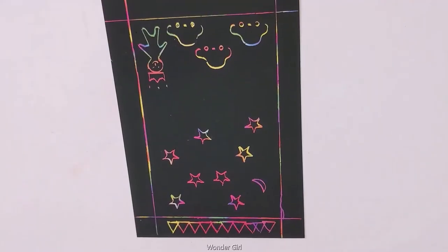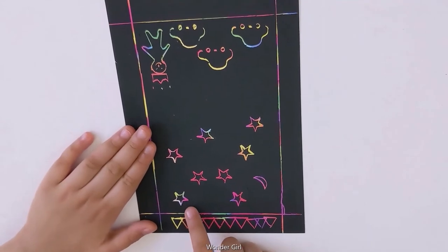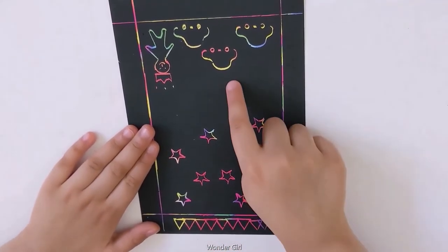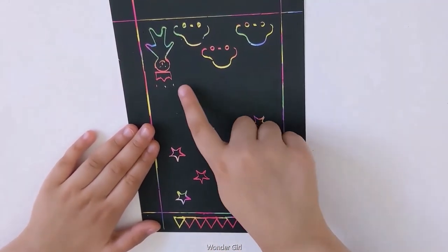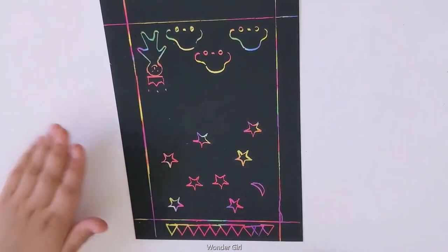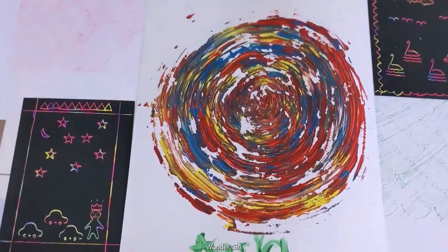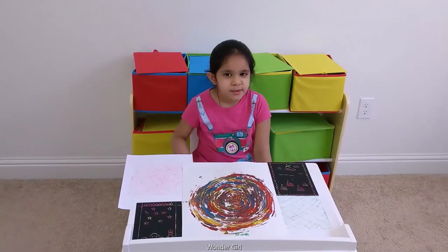Rainbow scratch paper — I made triangles, stars, a moon, a tree, a car, a girl with a blue crown, and some designs. Do you like my artwork? Thank you for watching. Bye!